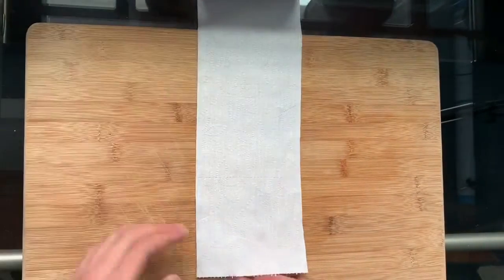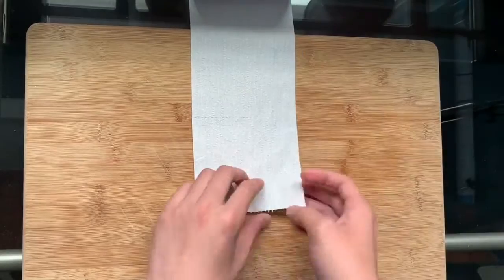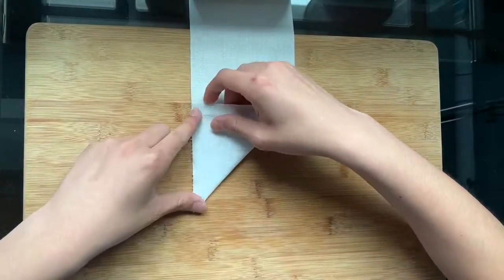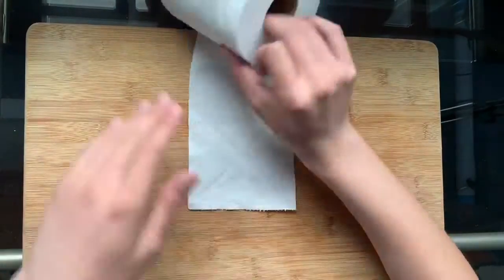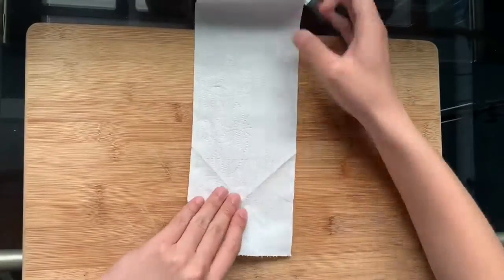First, unroll the roll, then fold and unfold two valley folds on the diagonal. Flip the roll and create a valley crease to complete the square.